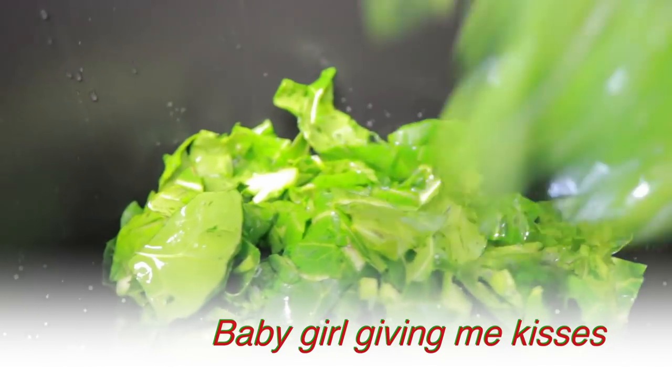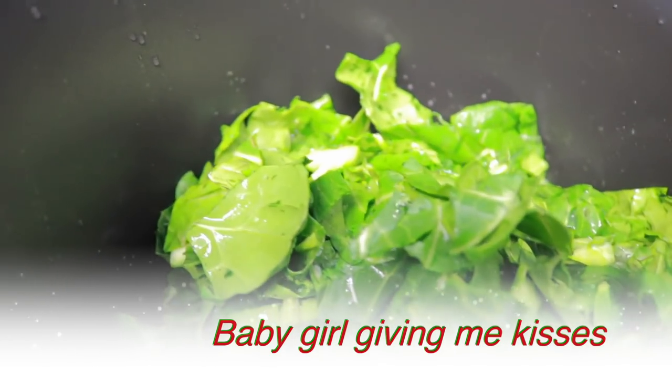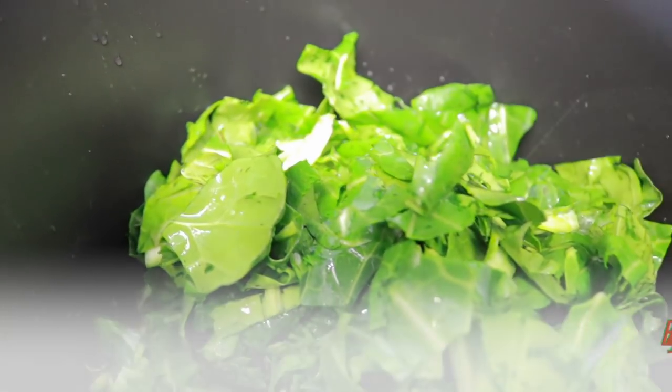Thank you Kelly — you get kisses while I'm cooking greens. Little baby girl.